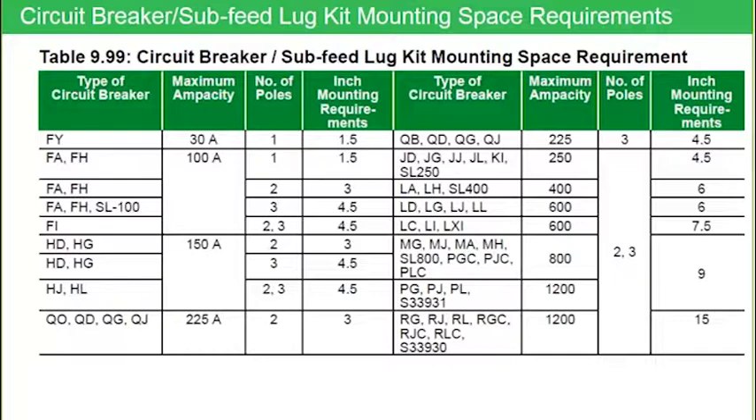Looking at the left-hand table for smaller ampacity frame breakers, a one pole device takes one and a half inches, a two pole takes three inches, and a three pole takes four and a half inches. That holds true for the smaller frame breakers. But in the right-hand columns for larger frames, notice that a P-frame two pole and three pole breaker both take up nine inches of mounting space. And an R-frame takes up 15 inches of mounting space.